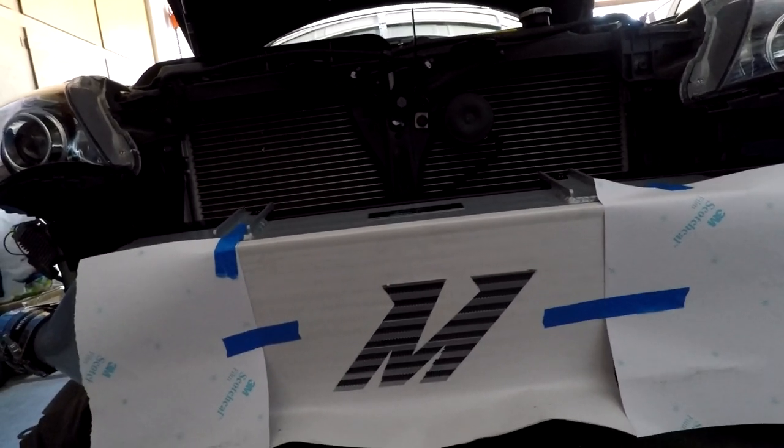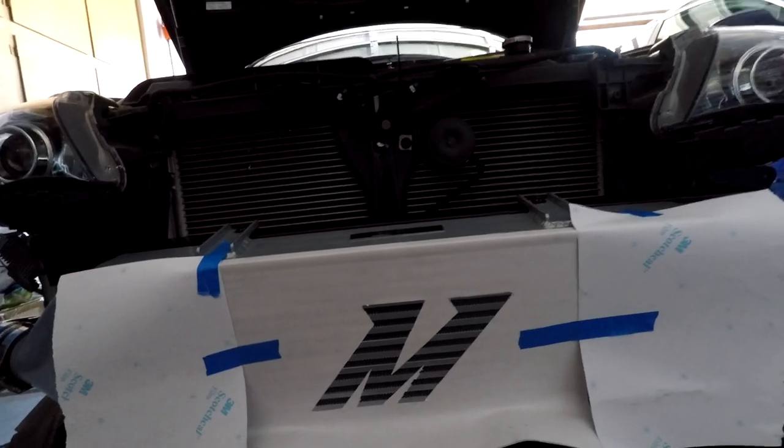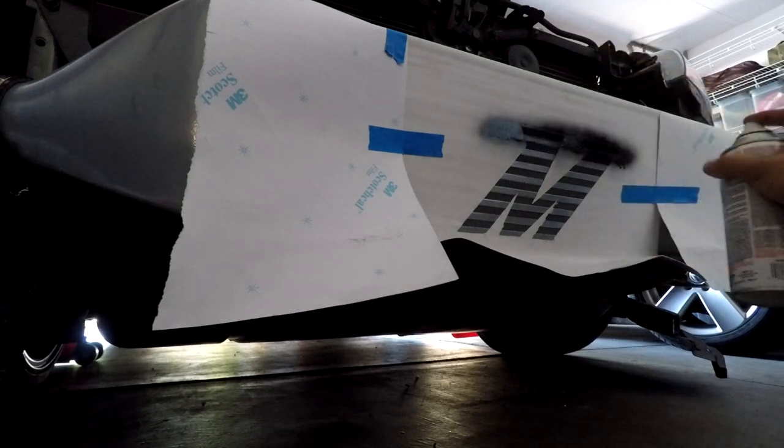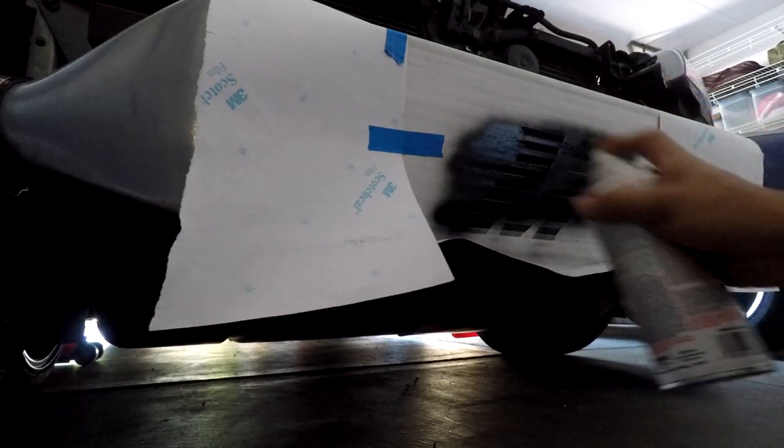Stenciling is the easiest thing, guys. If you have any questions, just let me know. I'm going to go ahead and begin. Just like that, we're going to let it sit for about 15 minutes or so for each coat to dry. Once we do that, we come back, take off all the paper, and that's pretty much it. I'll skip to the fourth coat and show you the final product.